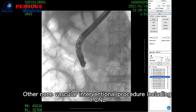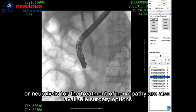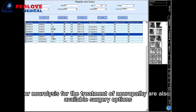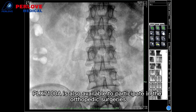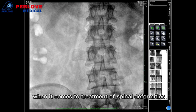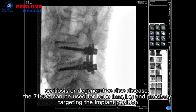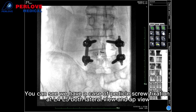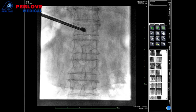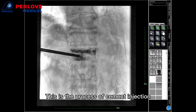Other non-vascular interventional procedures including PCNL — percutaneous nephrolithotomy for removing kidney stones — or neurolysis for treatment of neuropathy are also available as surgical options. In addition, the PLX-7100 is capable of participating in orthopedic services. For treatment of spinal deformities such as scoliosis or degenerative disc disease, the system can be used for bone imaging and precisely targeting implant positions. You can see a pedicle screw placement at L4 and L5, both in lateral view and AP view. This is a case of vertebroplasty, and this is the process for cement injection.